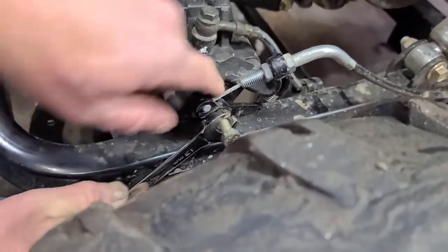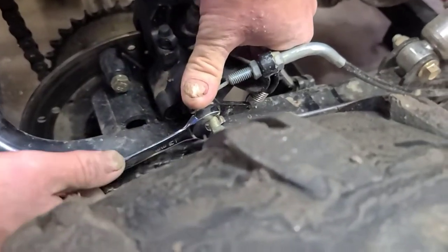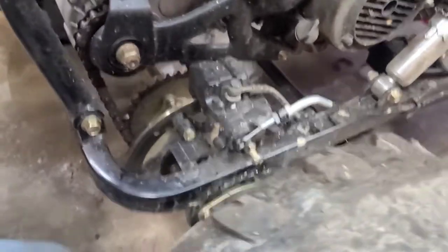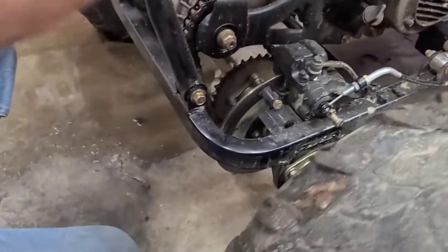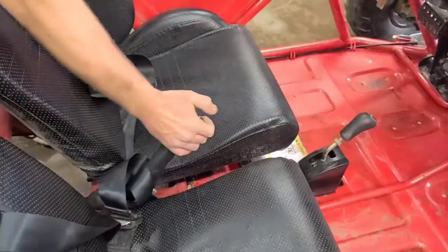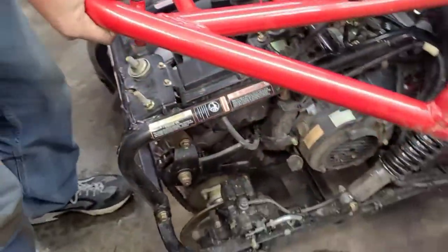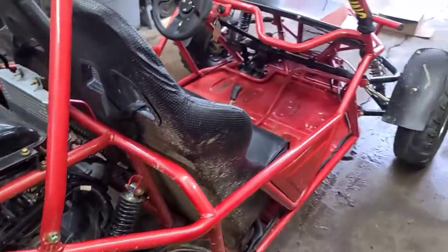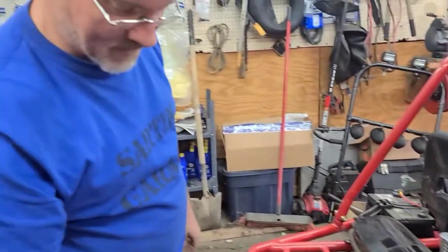Lock this down, and that locks it into place. Now the goat cart will still roll, and it should still roll. But now I'm going to go pull the emergency brake — now it won't roll. And that's how you adjust it.